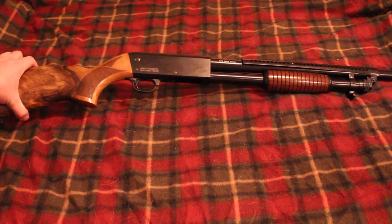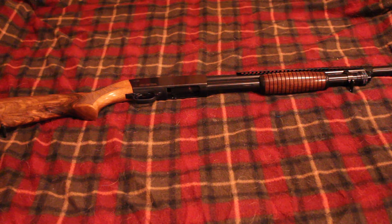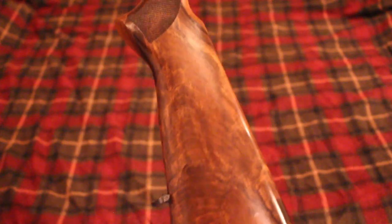I forget how much I paid for this — it's been a while. I think I paid like $450 for it, something like that. For the price it's a pretty good shotgun compared to a real Ithaca 37, which is probably close to twice that. If it's a defense gun it's probably about twice that; if it's an upland bird gun it's probably even more. The Ithaca 37s range in the thousand-dollar range for a really good high-quality one. This one obviously is not, and the grade of the wood is not as good as an actual Ithaca, but it's not bad for the price.